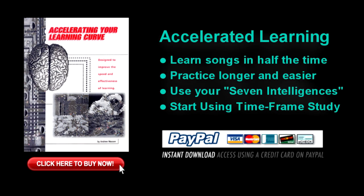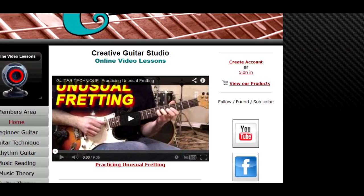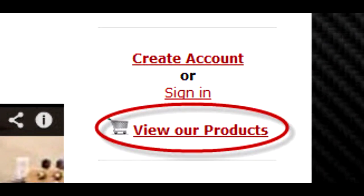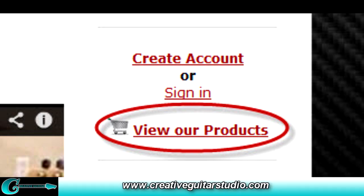If you're interested in learning faster, making better use of your time, and practicing longer, the Accelerating Your Learning Curve eBook is for you. Over 60 pages of information on how to take control of both the way you learn and the time you devote to practicing. Accelerating Your Learning Curve is available for instant download in the View Our Products area at creativeguitarstudio.com.